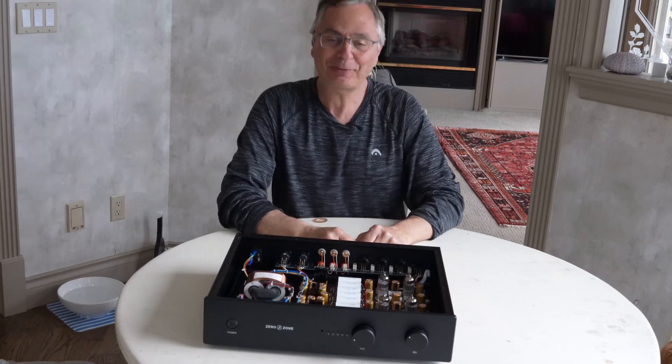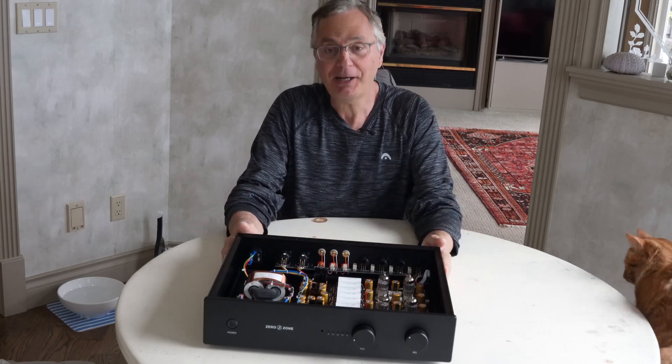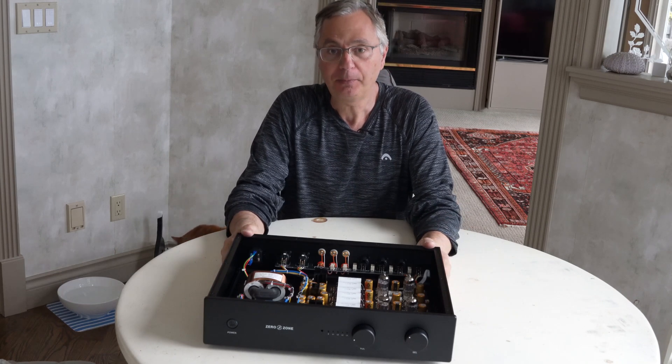Hi, I'm Gaby again from the Gapster channel. Today we are talking about a pre-amplifier — a tube pre-amplifier that I purchased from AliExpress.